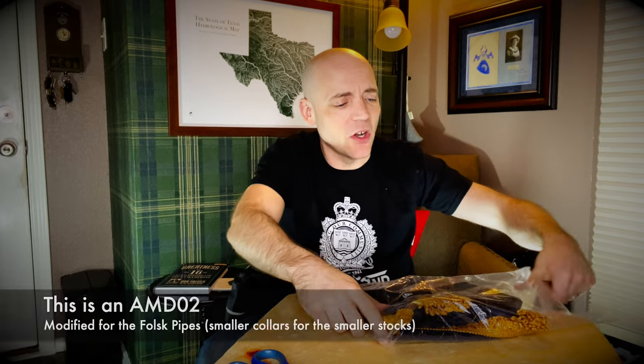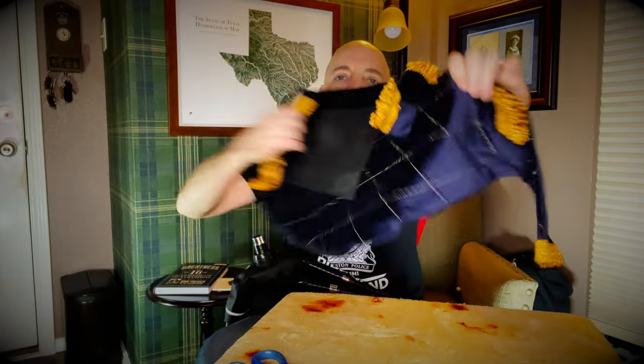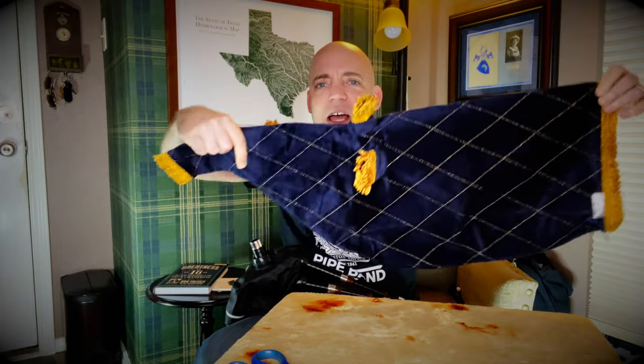Being careful not to cut the bag cover, I got this one in navy gold with gold quilting on the cover. That's the grippy body side. We've got this lovely deep blue and gold.